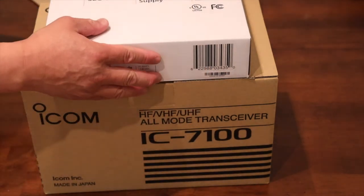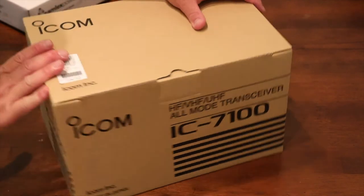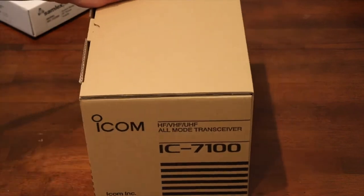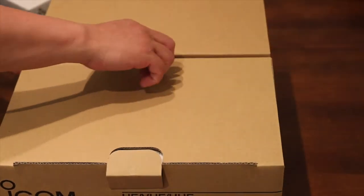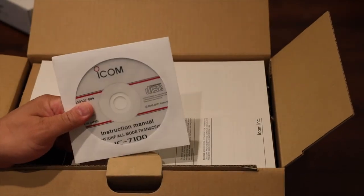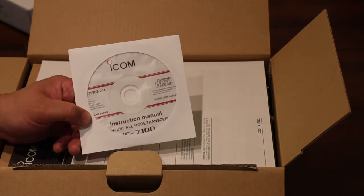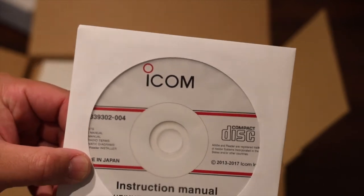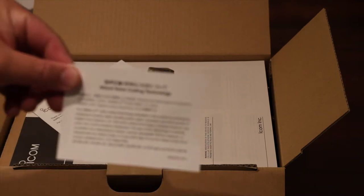Let's take a look at the Icom IC-7100 — it's a really nice box, really nice size, a plain standard box. You open it up and there's an instruction menu. The instruction menu comes with a regular menu and an advanced menu, which I do have — the advanced menu is fairly comprehensive.